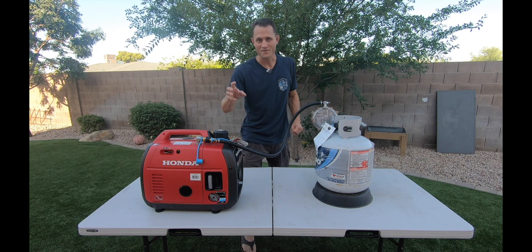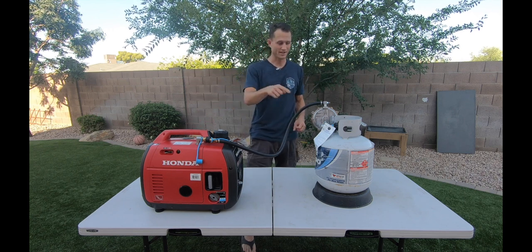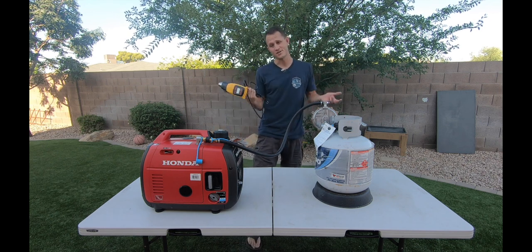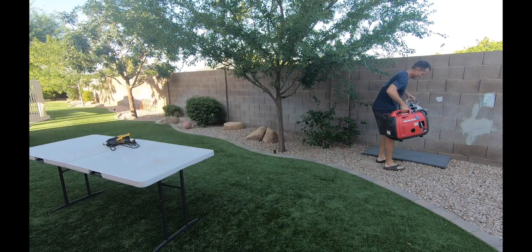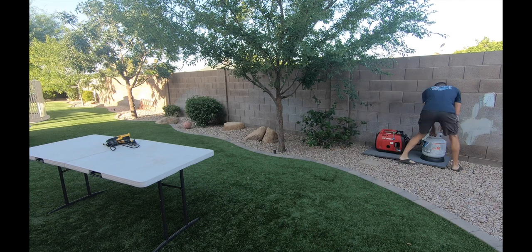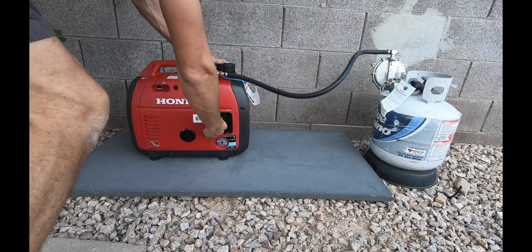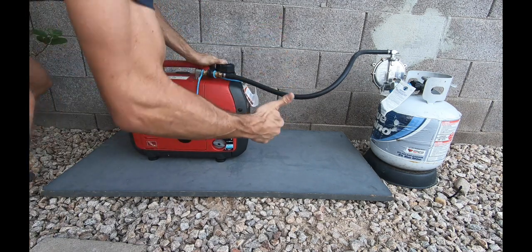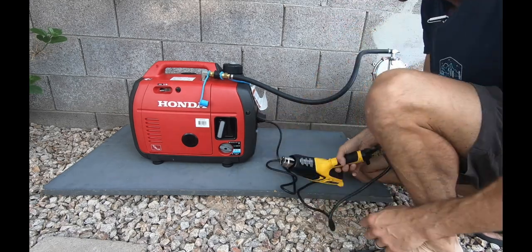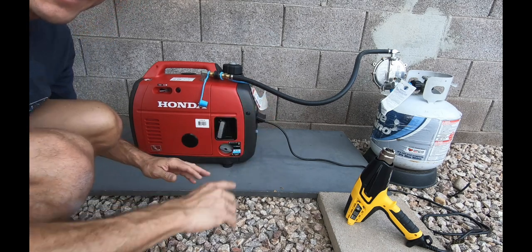So we have successfully converted the generator. We just did a test, and now I'm going to actually break in the generator. This thing's new — brand new generator — so I've got to break it in under half load for five or six hours. If you enjoyed watching this and want to see more from Giroux Camping Adventures, make sure to like and subscribe to this channel and comment below. Bye, guys.